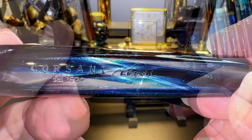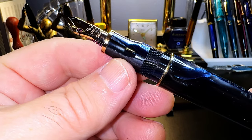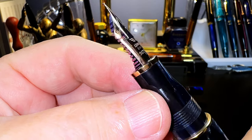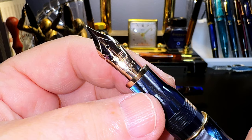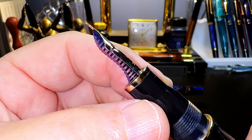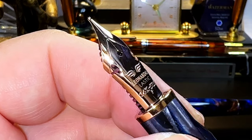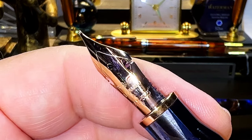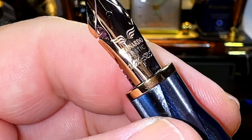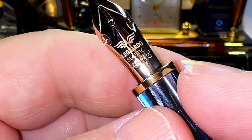The cap unscrews with just about one turn to reveal the two-step milk bottle section, topped by a rose gold band, and then the number-six size 14-karat rose gold fine elastic nib and red ebonite feed. The series actually has a rhodium-plated 14-karat gold nib and blue ebonite feed, but I agree with the choice of pairing a red feed with the rose gold hardware. The nib is a Leonardo elastic nib with cutouts on either side to give it more flexibility, and it has the markings: Leonardo wings, Leonardo Elastic, 14K 585, and F for fine. The wings, 'Leonardo,' and 'elastic' are laser etched, whereas the 14K 585 and the F are deeply stamped into the nib.